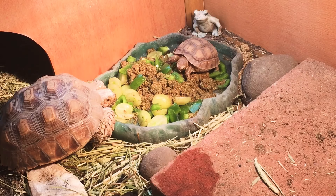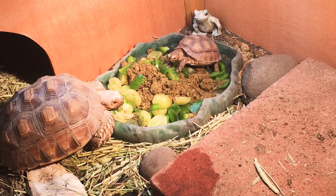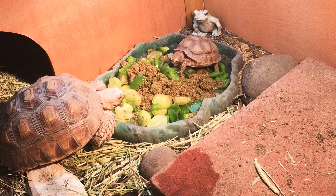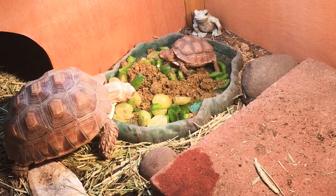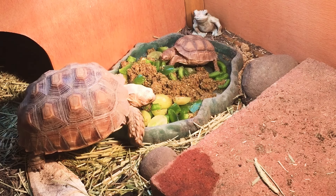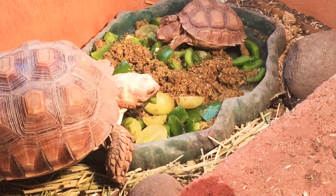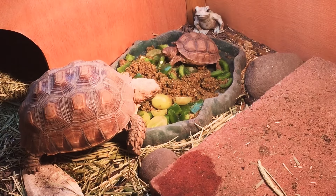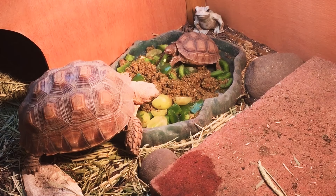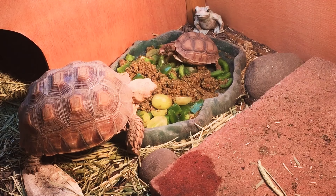I opened up the top of their setup and rearranged the lights just so you guys can better see them and watch them eat. I like to show them eating almost every time I update you on them just to see how they grow. And I have to admit, them eating is pretty darn cute. Look at their little grandpa necks — their little necks are like little old people. They look like little bald people.